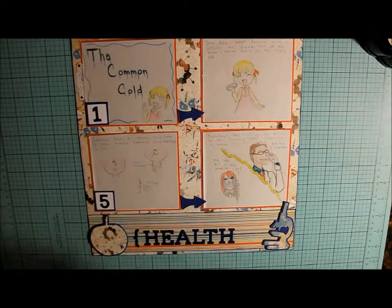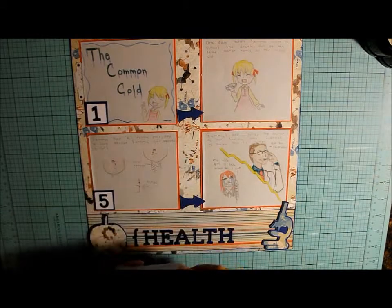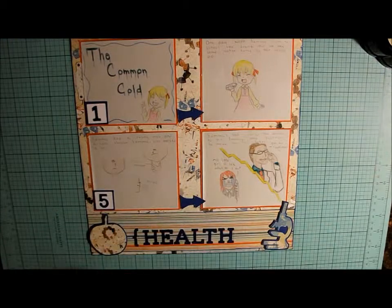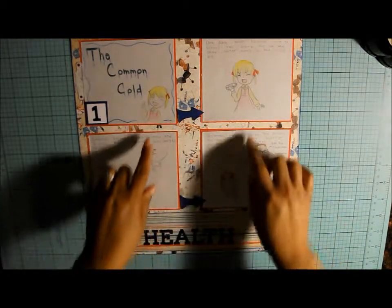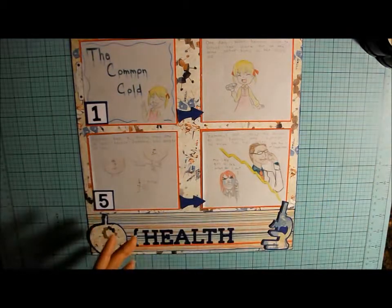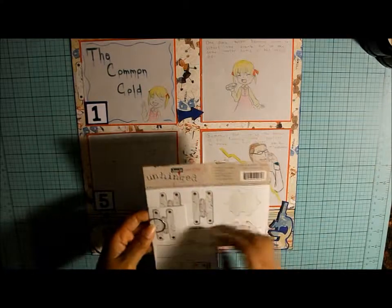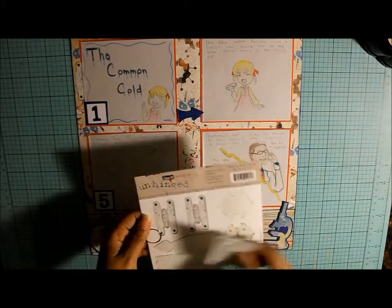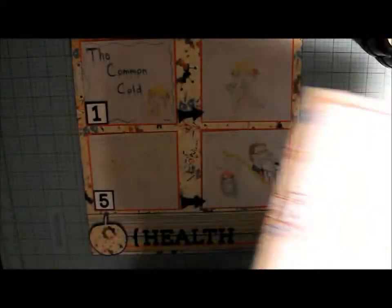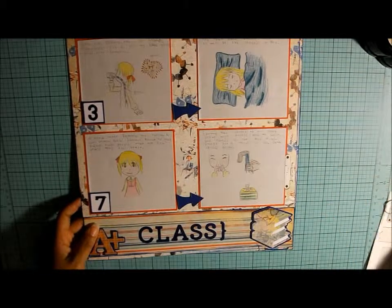I used my Creative Memories square punch, the one-inch, and then I backed it on blue and just cut around it. I didn't want to make it too square because her little book was already off, so I didn't want everything else to be perfectly squared — then you wouldn't notice it. I pulled out these Design Unhinged hinges that I've had for a long time, cut one in half, and put it here and on this side of the layout to show that it was a book and was hinged at one point.